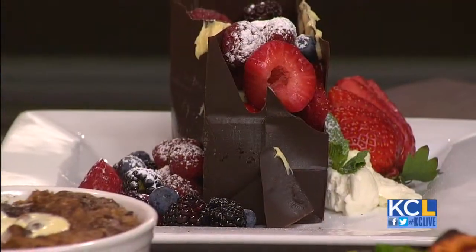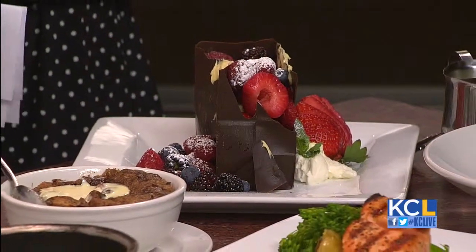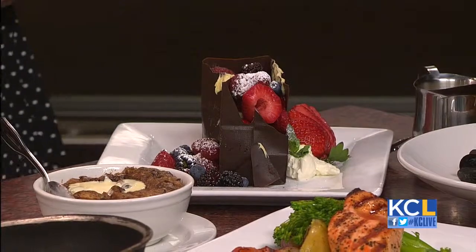Are you guys expecting to be crazy busy on St. Patty's Day? I think it's going to be a very successful day — reservations are probably warranted. We've got the recipes for this Irish whiskey glaze and the Guinness steamed mussels, and we're going to post them on our website, kclive.tv, later this afternoon. Well, thank you for stopping in — I hope you have a great St. Patrick's Day as well!